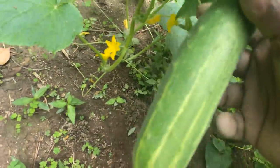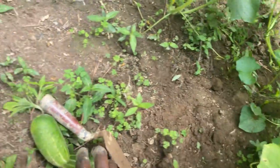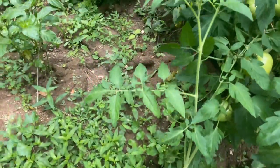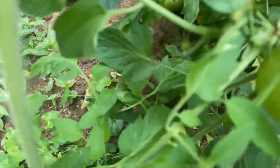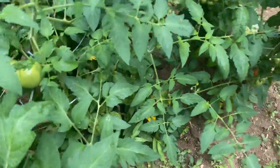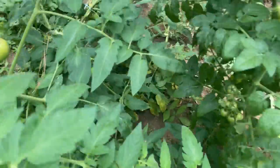And look at this one hanging here, just waiting. That's my tomato — how beautiful, right? How beautiful, the way it's bearing. Look how big — big and nice and pretty.